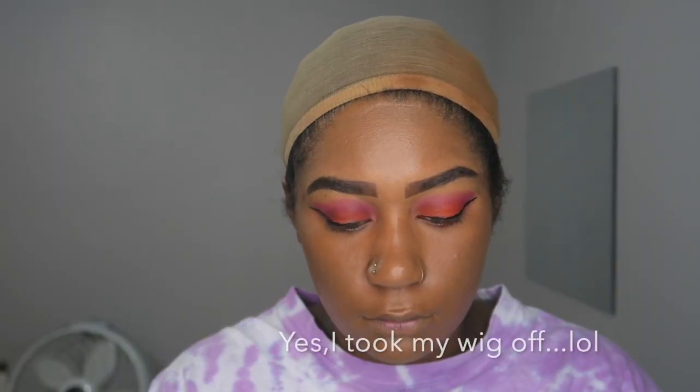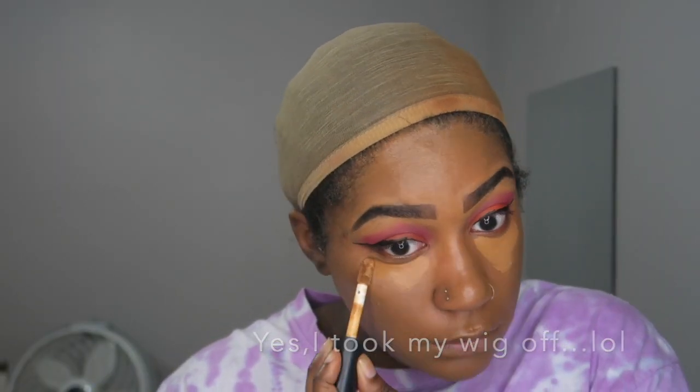I'm using a Morphe makeup brush to blend in the foundation. Then I go in with my ELF concealer — I didn't want a super bright concealer since this is a simple, natural look for Dora. I blend that out, then go in with my Milk setting powder to set everything and bake.